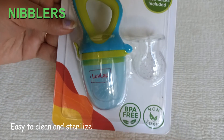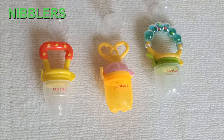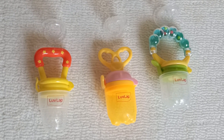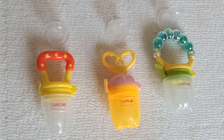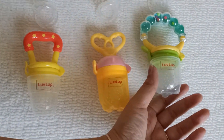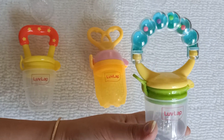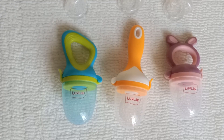Available in different shapes and sizes — there is a pearl nibbler, a star nibbler, a love lab nibbler, and more. This pearl one comes with a jingle, so it makes sounds, which is very good for little babies — it doubles as a toy.